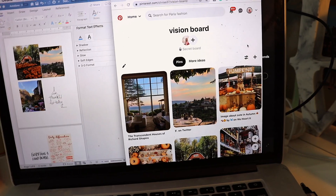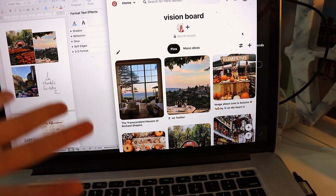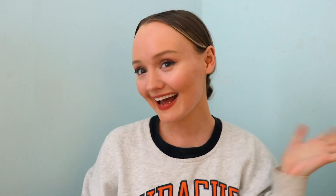I just finished picking out photos for my vision board and sent them to my printer. What I did was make a Pinterest board labeled 'vision board' and added any photographs that remind me of my ideal life.